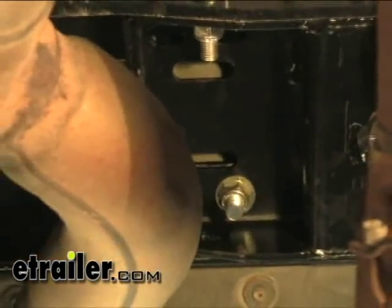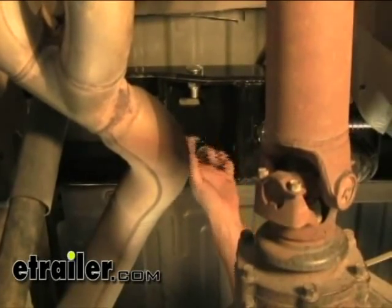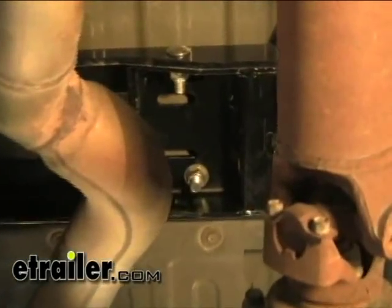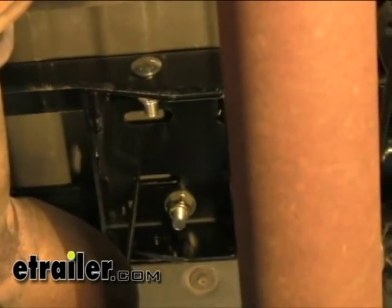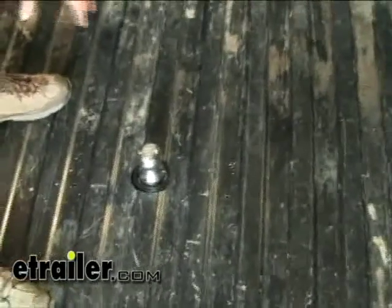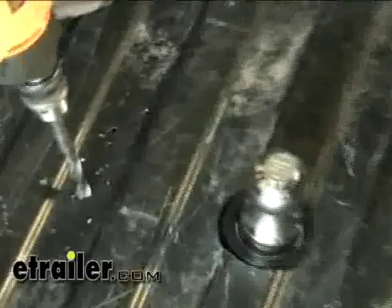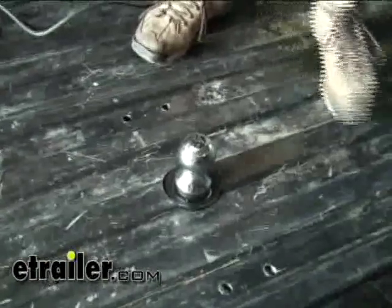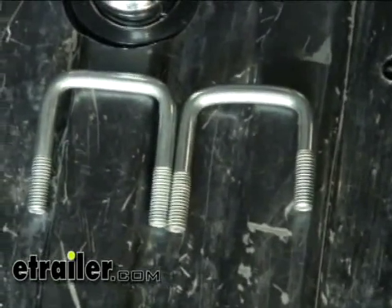Next we'll drill out the holes for our U-bolts. Make sure the part you're drilling into is part of the corrugation of the bed that comes down, so on the top side the U-bolts will fit into the down part of corrugation. We're going to use a half-inch bit to mark our holes and then drill them out to a quarter inch. Then we'll go ahead and drill our 9/16-inch hole for the U-bolts from the top down. Go ahead and drop in our U-bolts — the U-bolts are two different lengths, so use the shorter leg to give you room around the gas tank or exhaust.